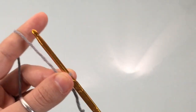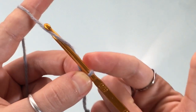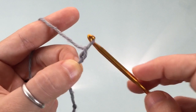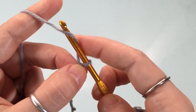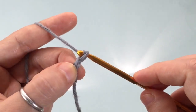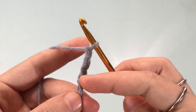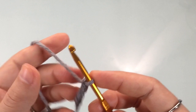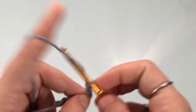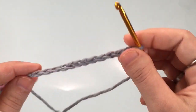Working in multiples of four plus two, to make a chain you're going to yarn over — so it goes right behind your hook — and pull the top loop through the bottom loop. Yarn over, pull through for two; yarn over, pull through for three; yarn over, pull through for four. Continue counting in groups of four. I'm going to make a short one — twelve chains, so four, five, six, seven, eight, nine, ten, eleven, and twelve.